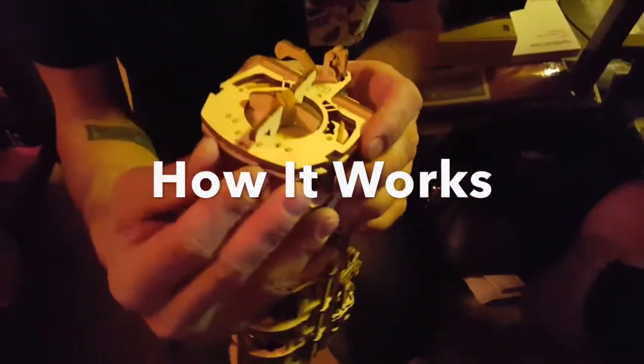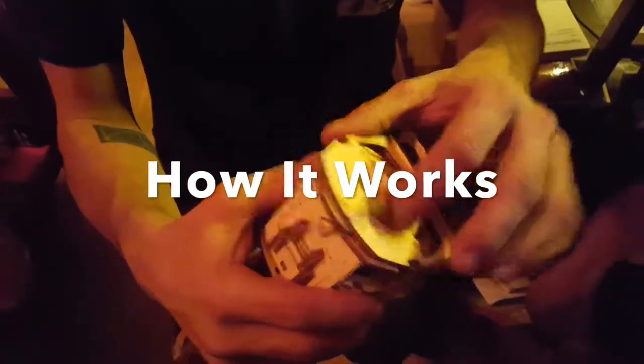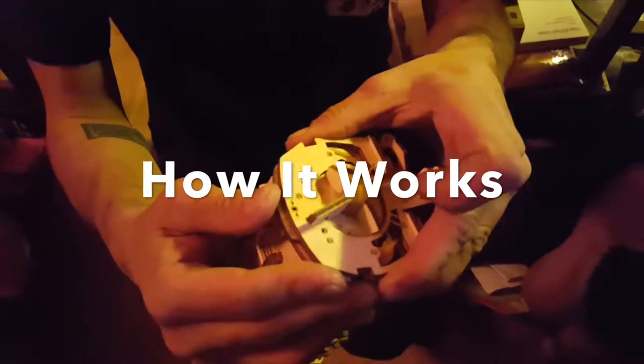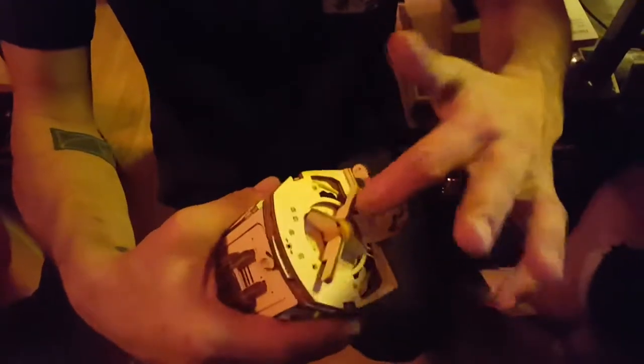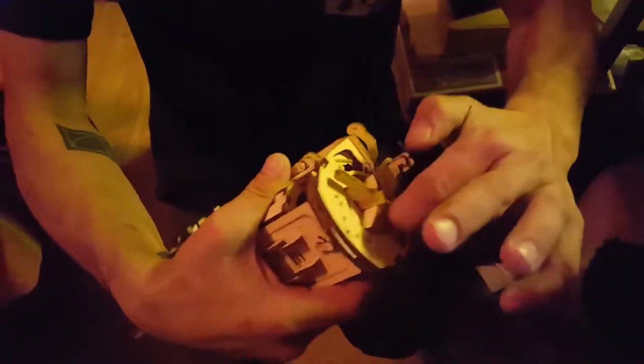This is where the boxcar will be attached. It's in neutral now, but this is what propels it. There's 12 rubber bands. When you lock it into gear, you can then tighten the spring to actually make the locomotive movement. This locks it into place. That's your emergency brake, if you will.